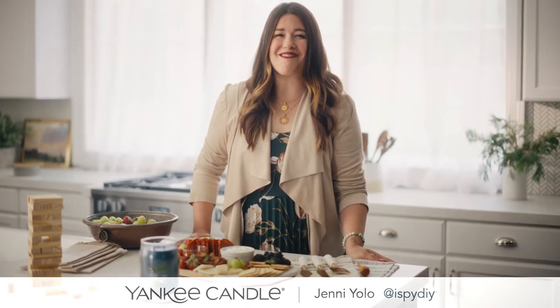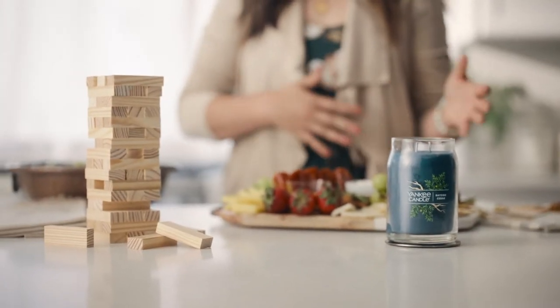Hi, this is Jenny from iSpyDIY, and I'm here with Yankee Candle today to show you how to prep your kitchen for a fun game night with friends.